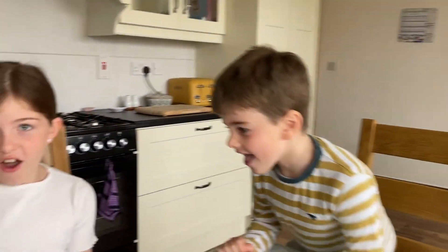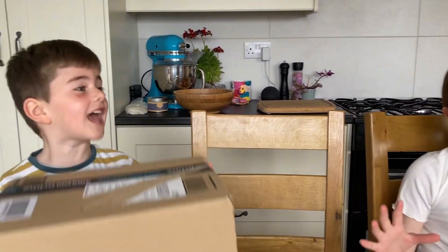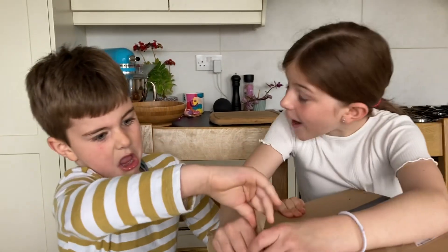Hi ladies and welcome back to my channel! Today we are going to be opening something — I don't know what it is. We're opening an Amazon box and I don't know what it's going to be, James doesn't know what it's going to be. James, just sit down!